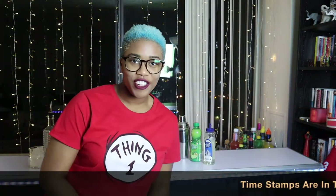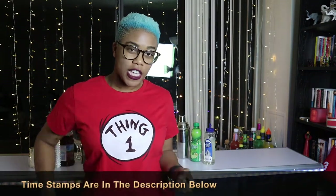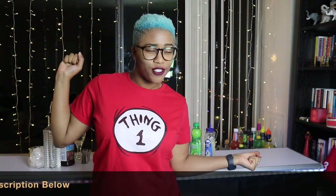What's poppin' butterflies? It's your girl Alexis Lene here with another Tipsy Tuesday video. We are making the Cape Cotter. Are you excited to go on this journey with me and learn how to make a new drink? I hope so! Let's get started.